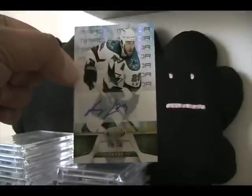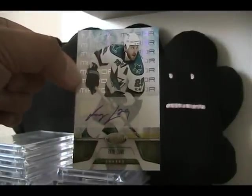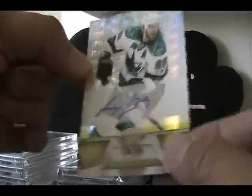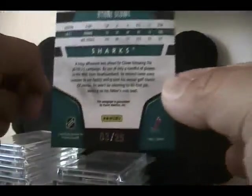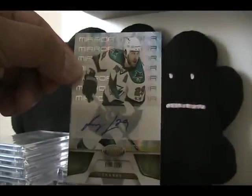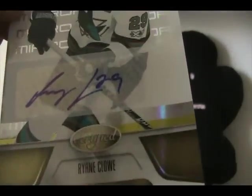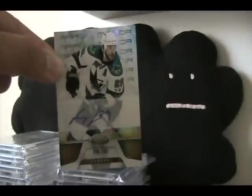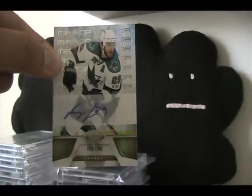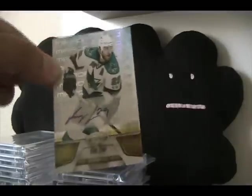I'm glad to have it because I would love to have more Ryan Clough autographs. It's a Ryan Clough mirror gold, number three of 25 - really sweet looking card. It's gonna be a great addition to my Sharks autograph PC. It's a nice autograph, it is on sticker, but a really nice card nonetheless. I don't have a ton of Clough autographs so adding them is great, especially from more recent products.